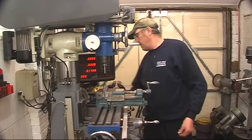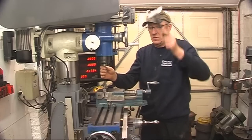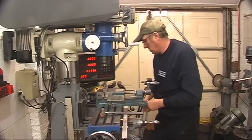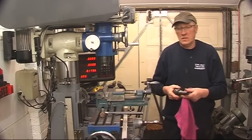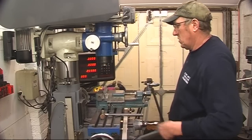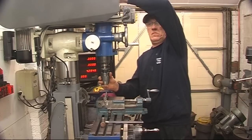Take this out and put a drill chuck back in. Lock my spindle up. That's to make sure your tool is clean before you put it back in the socket.